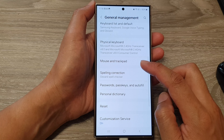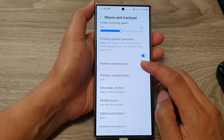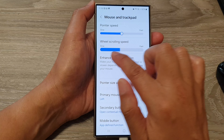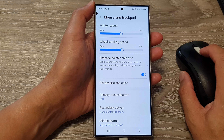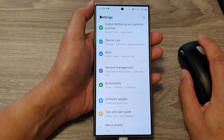Next, go down and tap on Mouse and Trackpad. In here, tap on Wheel Scrolling Speed. Drag the slider bar to the left to make it slower, or to the right to make it faster, so when you scroll on your mouse it will go fast or slow.